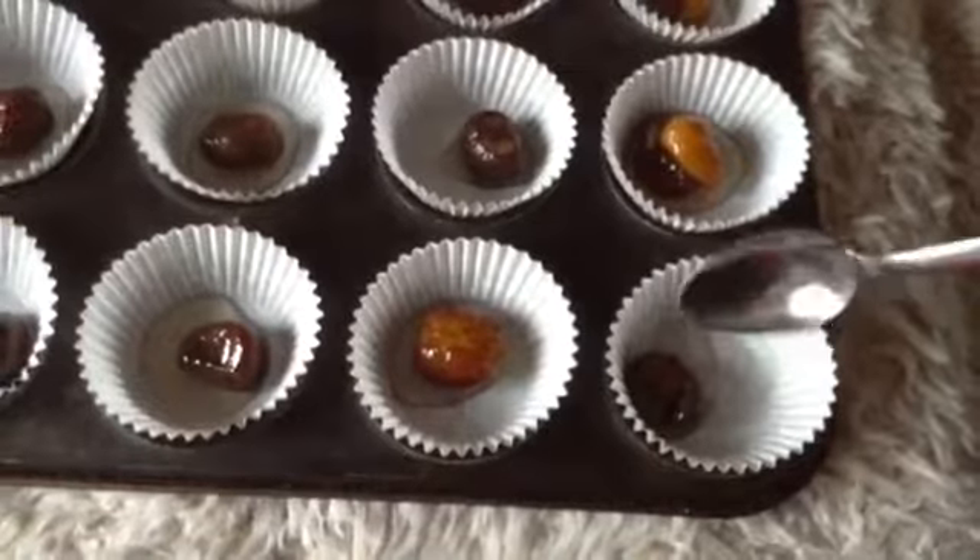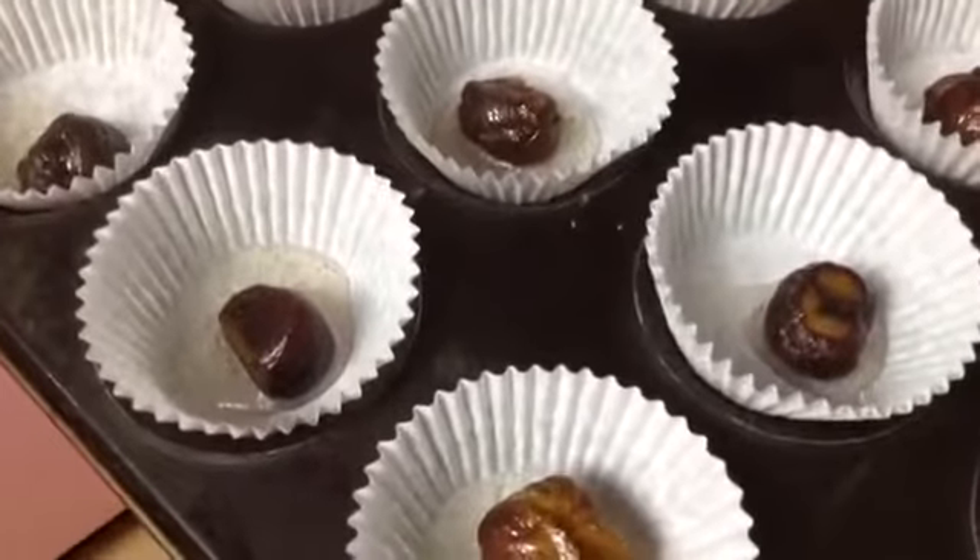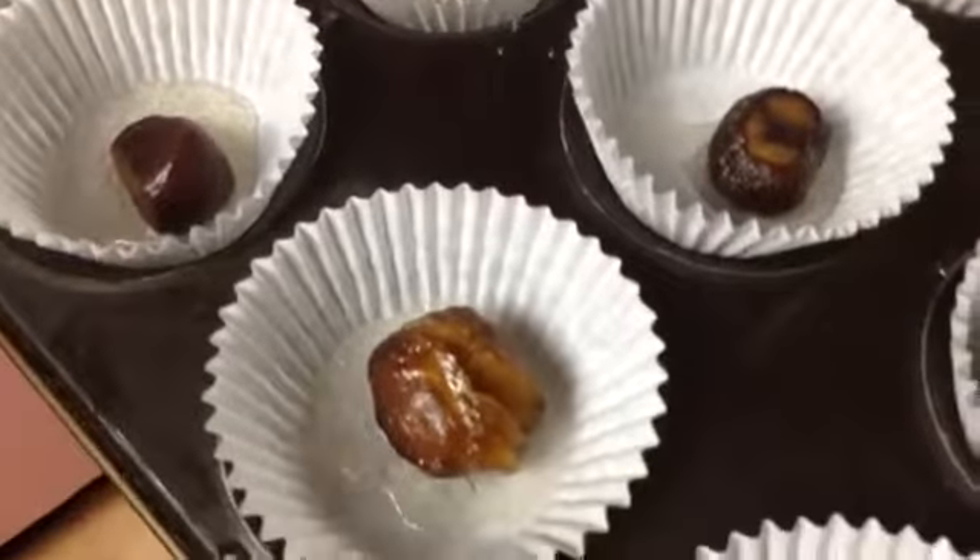Once that's done, preheat the oven to 70 centigrade and then put the chestnuts into some casing. Pop them in the oven and leave them for two hours.